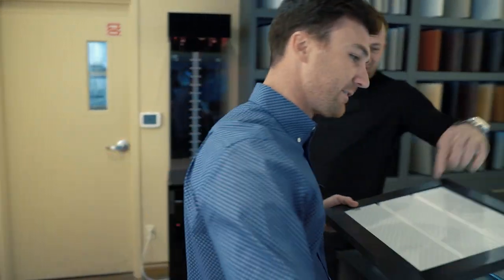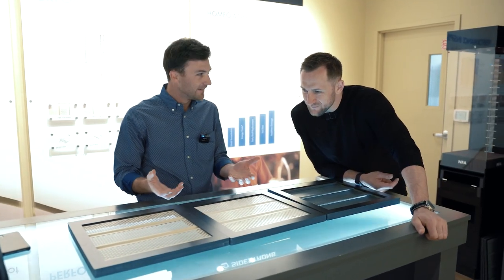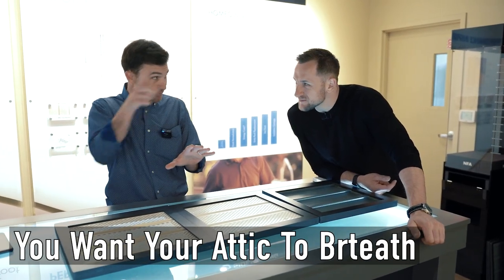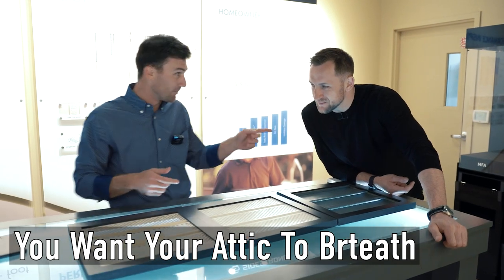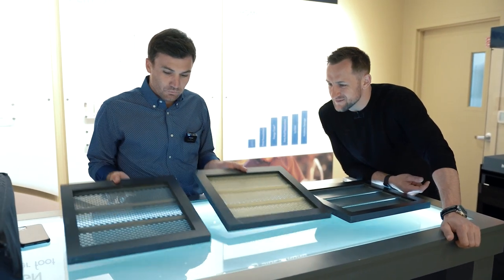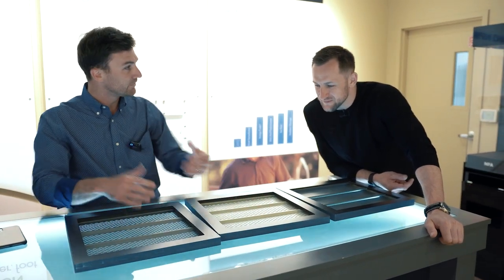Do you see a lot of these? Yes, a lot of our competition today. So from a soffit standpoint, you want your attic to breathe. You don't want it to suffocate because when you do, you create a weather pattern in your attic. Nobody wants a weather pattern in their attic. You don't want your nails to be rained on. What we found is most guys are denting it.